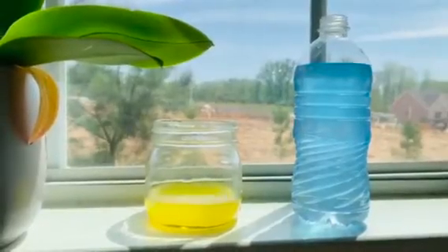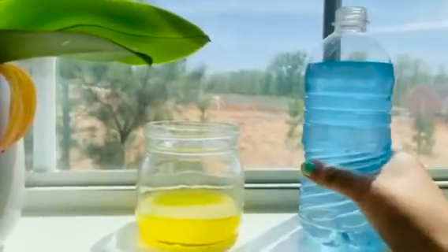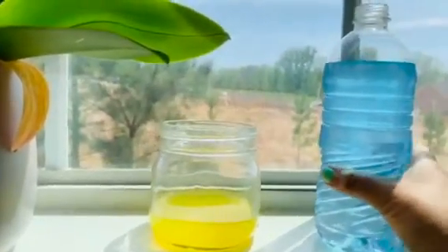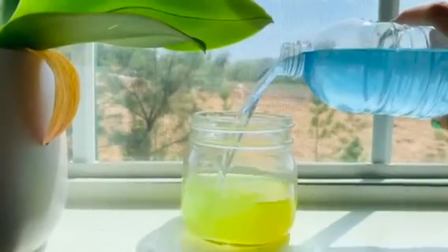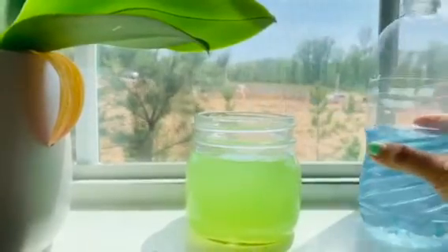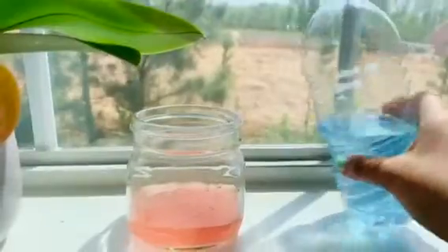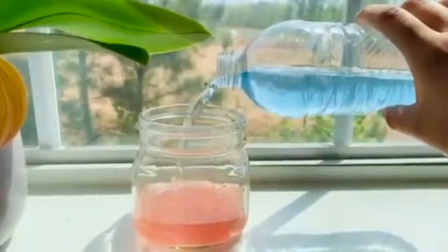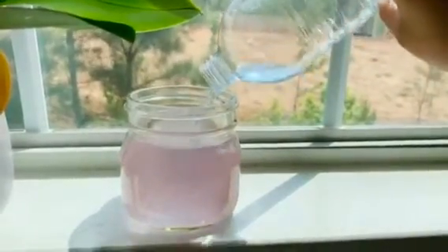Once you have your two colored waters, we can go ahead and get started with mixing. I'm going to start by pouring my blue water into my yellow water and seeing what color it makes. I can see it makes a really pretty green color when mixed together. Then I conducted this experiment with red and blue water. Let's see what color this makes — and it's turned into a pretty purple color.